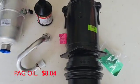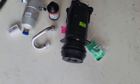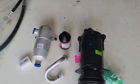Looking up the reviews of this compressor — it's an AC Delco — people are complaining that it didn't last long. Well, it doesn't come with oil. So make sure you buy your PAG oil for 134A.